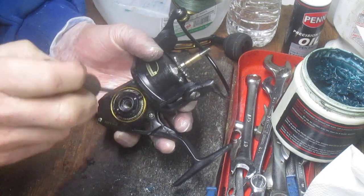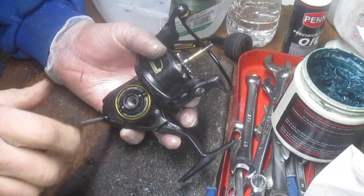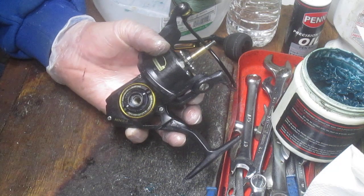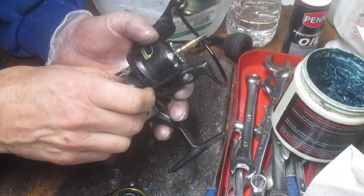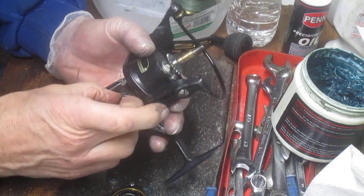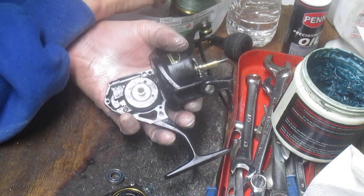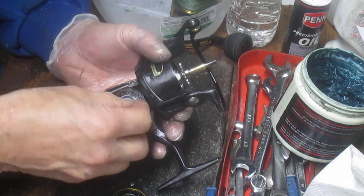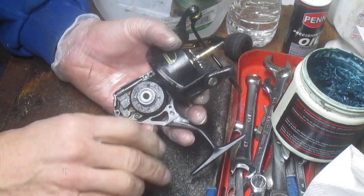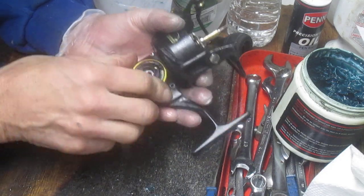Stainless steel gears — they do the upgrades on the Jigmaster 500 and some others with stainless. They're more durable, but at the end of the day the trade-off is that they'll last longer but they're not soft. We're going to put it back in there with just a single shim and see if that makes a difference.